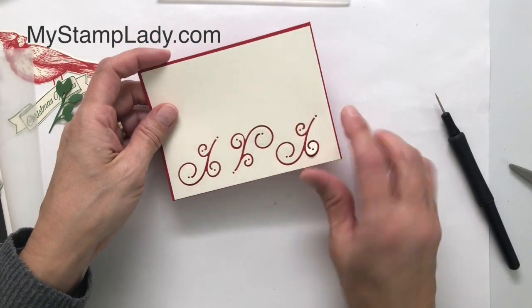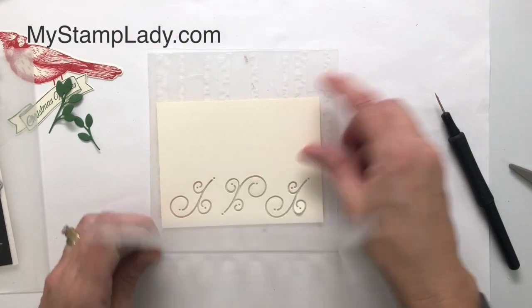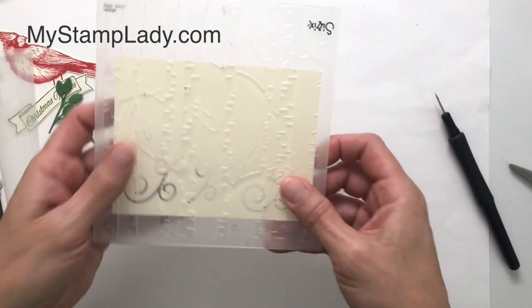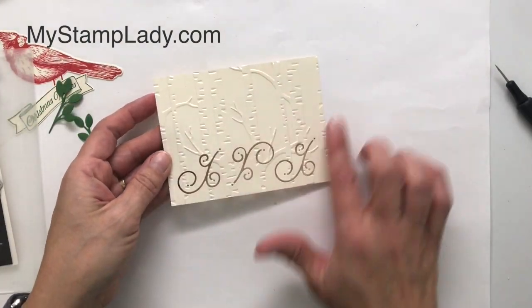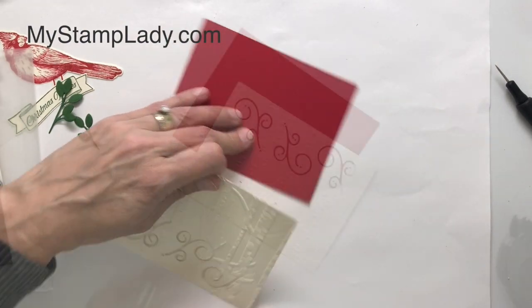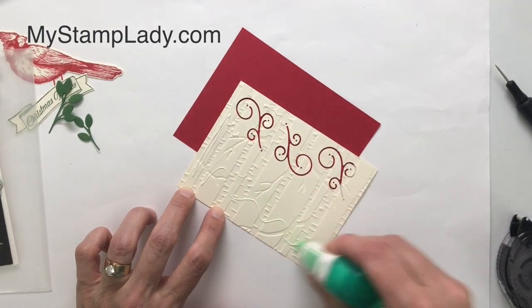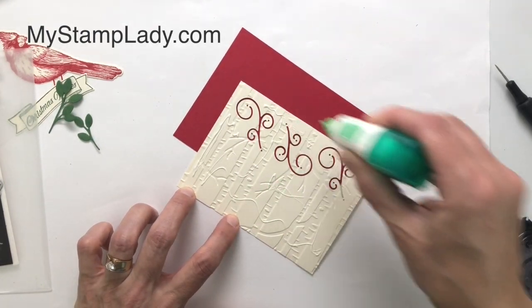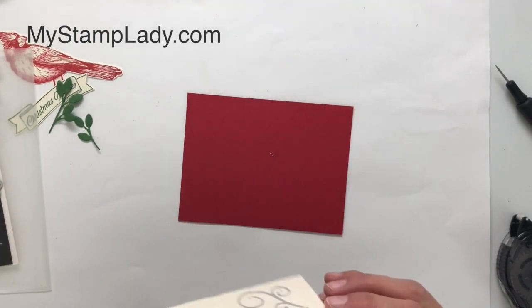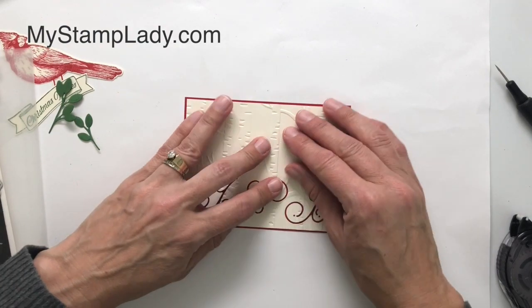I now have those three die cuts out of the bottom. We're using the negative part, but before I mount that onto the real red cardstock, I'm going to place it into the Woodlands textured folder and run this through the Big Shot. Now I have some beautiful embossing and I have my die cut spaces for that real red to show through. I use a little bit of liquid glue and glue this down to my real red card base — that is just 1⅛ inch larger, so I have a 1/16 inch mat around the entire piece — and we'll set that down and let that dry.